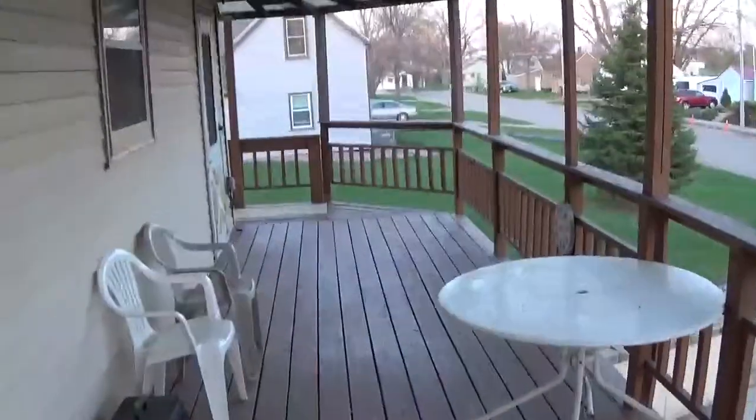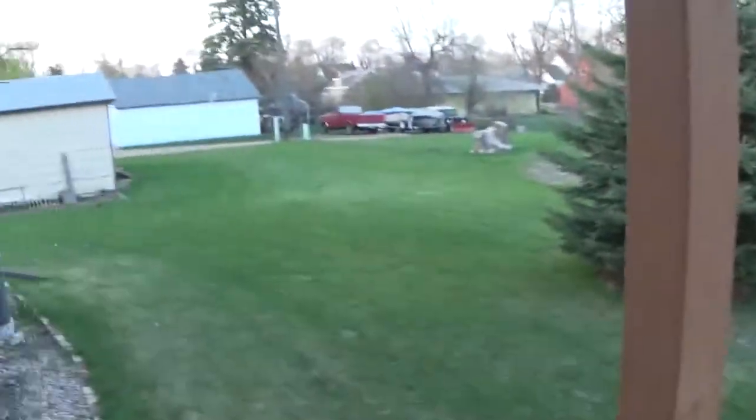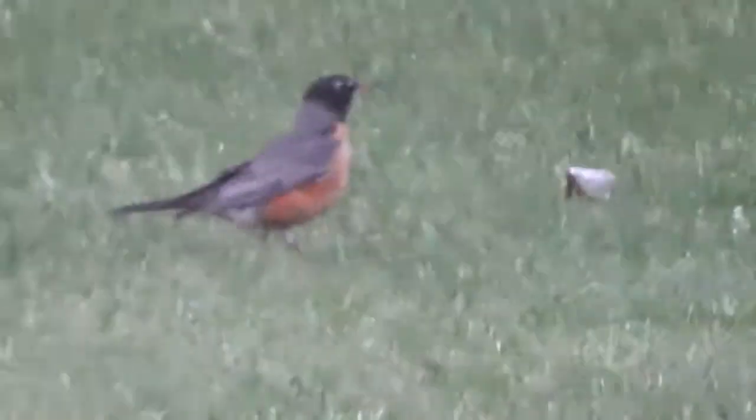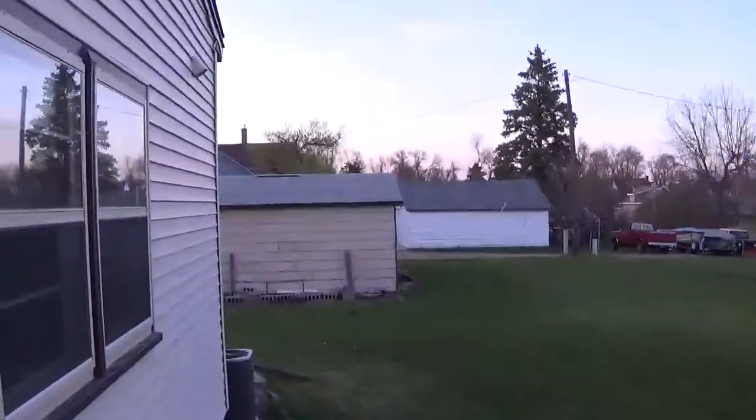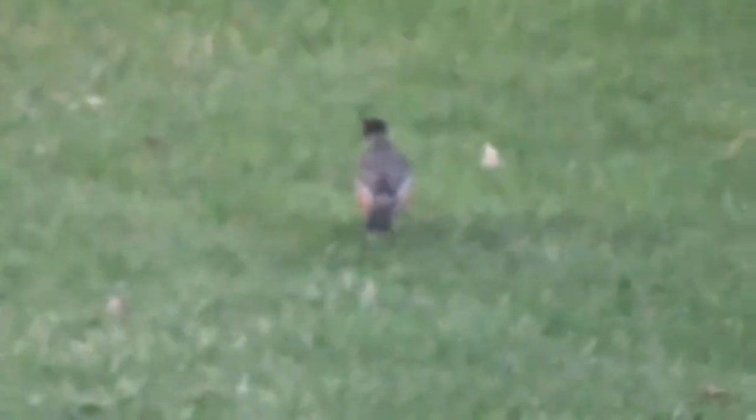Let's go outside and test the new camera. I'm walking while I'm doing this video. That was pretty good actually.